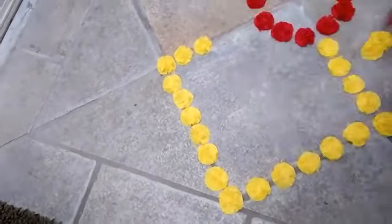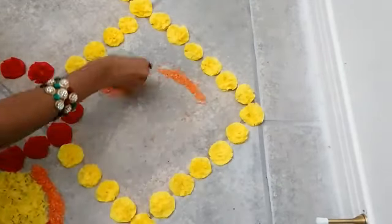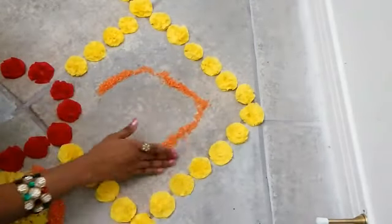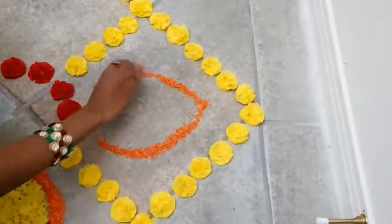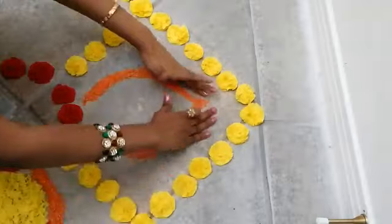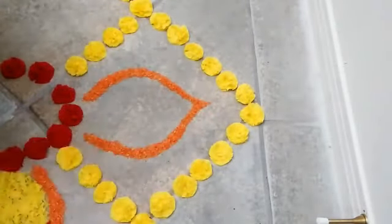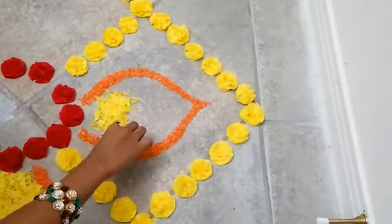This is the basic design I formed for my rangoli. Now using the colored rice, I am shaping out a leaf-like structure using my fingers and spreading it out a little to get an even shape. Using colored rice to make rangoli is a very good alternative to rangoli powder.